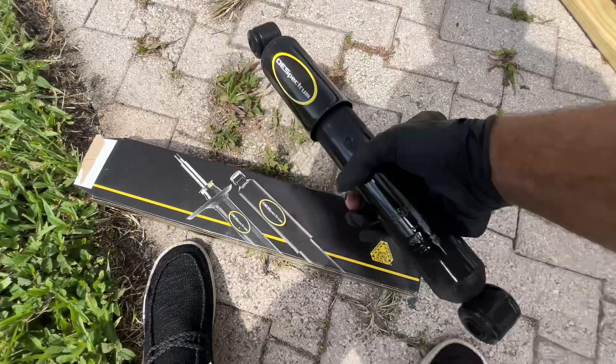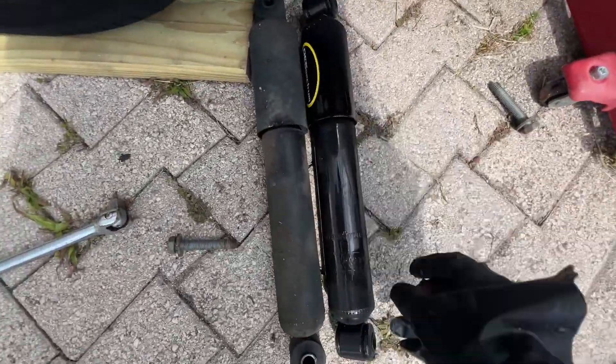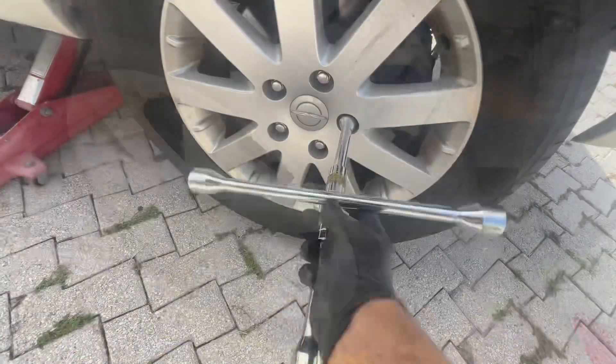This is what comes inside the box — just this one shock. You're going to want to line it up with the shock that you got, make sure that it's the same one, and then put it in there. Step one.